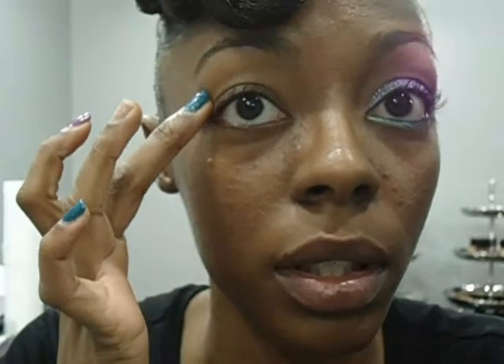The first thing I'm going to do is apply a concealer from my brow bone to my crease. I'm going to use a concealer that is neutral to my skin tone. Next, I'm going to use an eyeshadow that is neutral to my skin tone and I'm going to blend that into my crease.